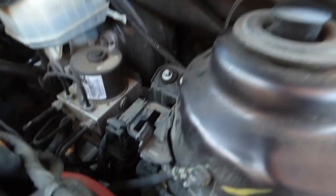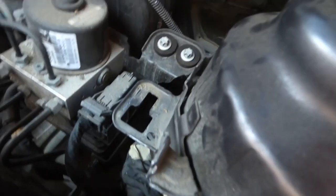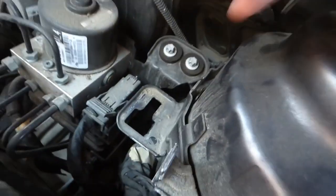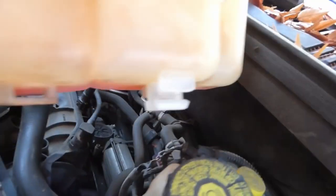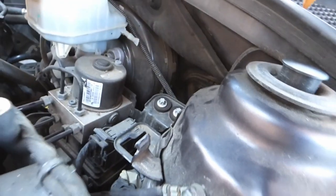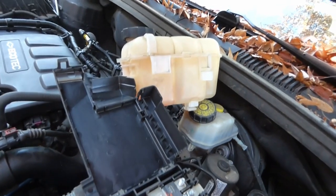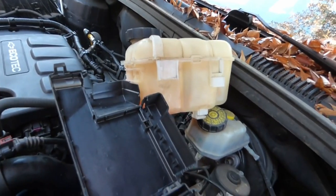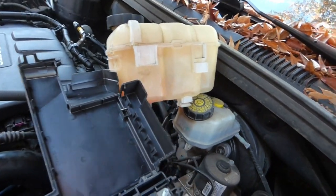It's important to note that besides where the plastic clip slides in right there, there's also a plastic clip at the bottom. Right there at the bottom, this little plastic clip drops into that hole and slides back. You'll also have to release that to get the canister out. Next, I'll take the tubes off and we'll start replacing stuff.